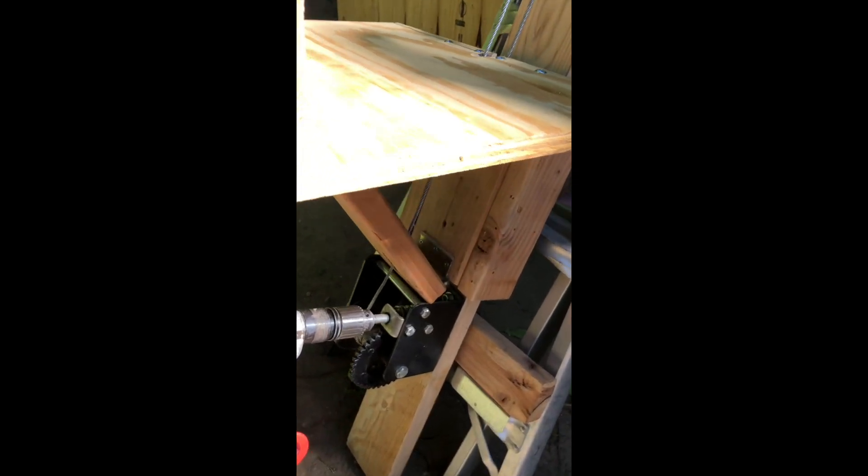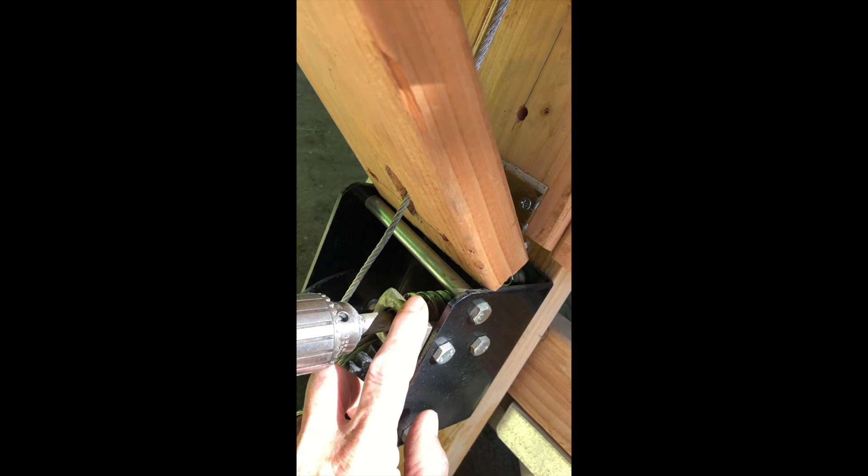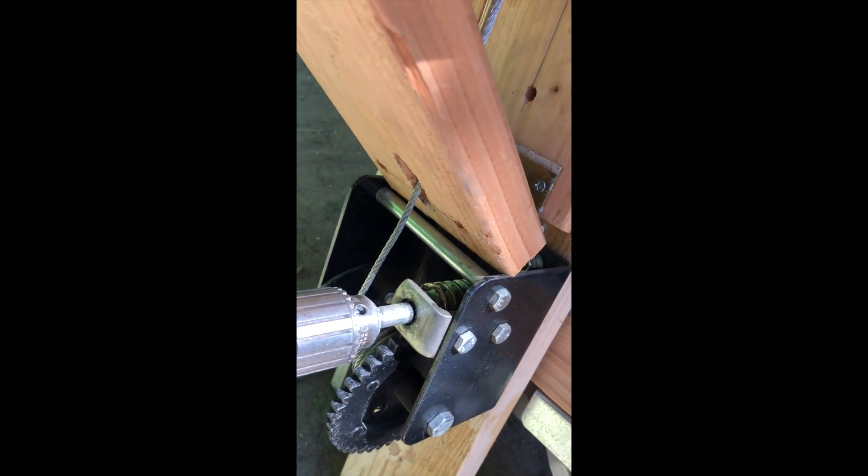This lift uses a worm drive winch, which is a great winch for this application. A worm drive winch holds the load in any position without having to use some kind of a ratchet mechanism.